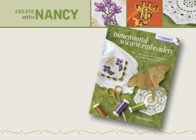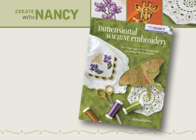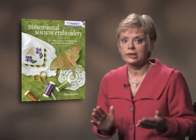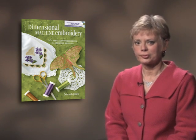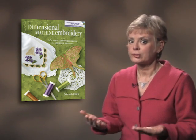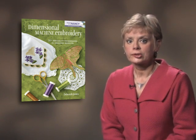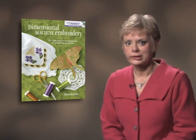Those of us who are embroidery enthusiasts know that computerized embroidery is a creative outlet. Yet traditional embroidery tends to be two-dimensional. Deborah Jones, one of the most knowledgeable people on this topic, has added a third dimension to embroidery. She shows us how to expand embroidery options in her book and companion DVD, Dimensional Machine Embroidery, which is part of the Create with Nancy series.